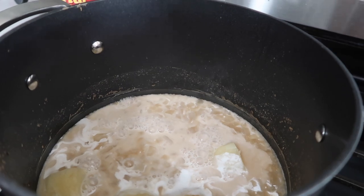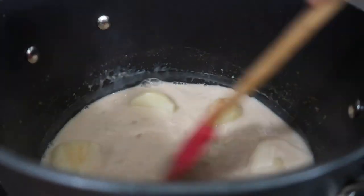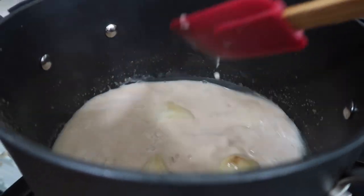Once the potatoes get to the point where they're cooked but still meeting some resistance with your serving fork — I always use a serving fork to test the potato — that's when you go ahead and add your coconut milk. You can make it from scratch if you want; I have videos for that, look up in the cards. But we just got the one in a can. Pour it in and it's going to get thick and creamy.